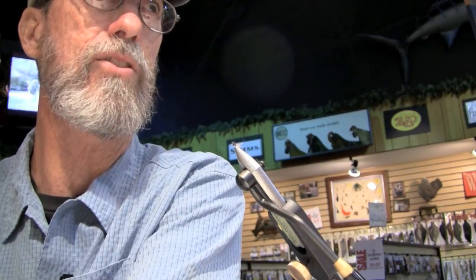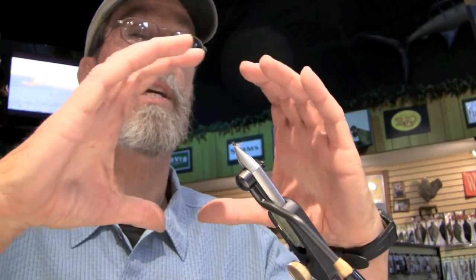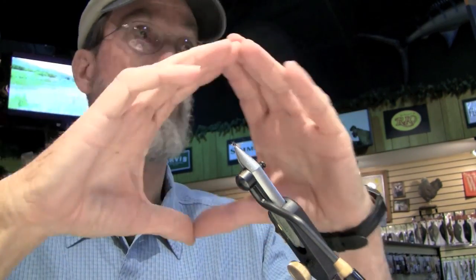I'm lucky that I'm nearsighted because it makes it easier to tie these. If you have to use a magnifier, the kind I'd recommend would be a plain glass magnifier — not with any black frame around it — or those jeweler's glasses that you flip down.